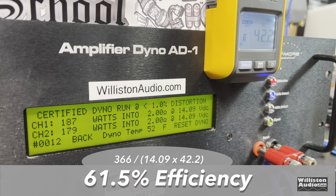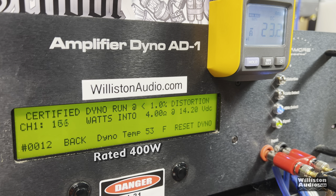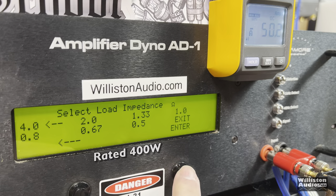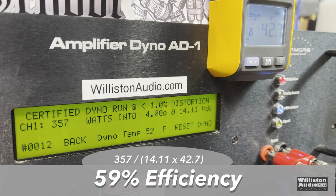Dynamically, 201 and 189 at 14.2 volts. Efficiency 61.5% at 2 ohms Class AB - you don't expect much more than that. Now we'll bridge the amp for the mono test at 40 hertz: left positive, right negative, rated 400 watts. We got 357 at 14.11 volts. The odd thing is it's rated 300 watts per channel at 2 ohms - that should mean 600 watts at 4 ohms bridged, but the ratings are bogus to begin with. Dynamically, 348 watts at 14 volts - not a lot of dynamic juice. Efficiency 59% at 4 ohms mono.